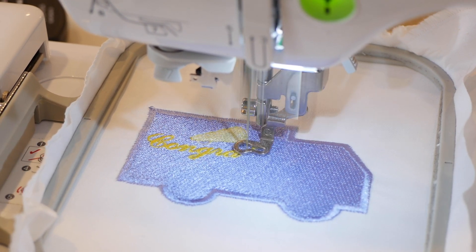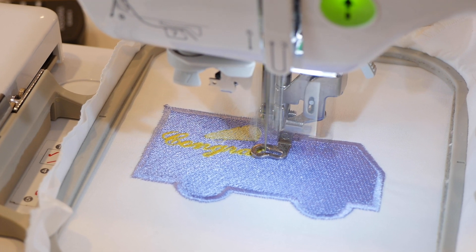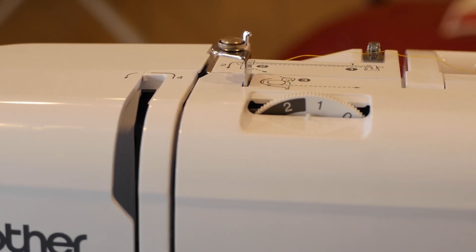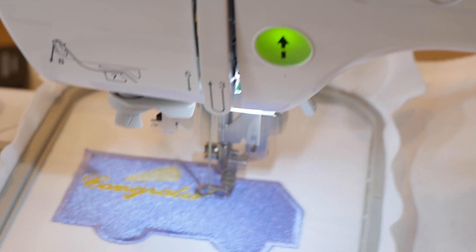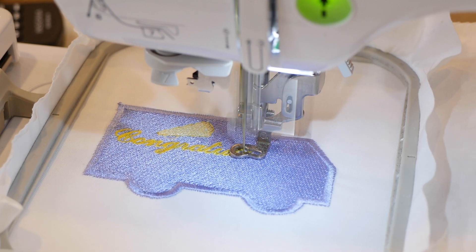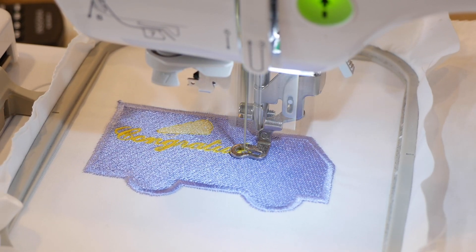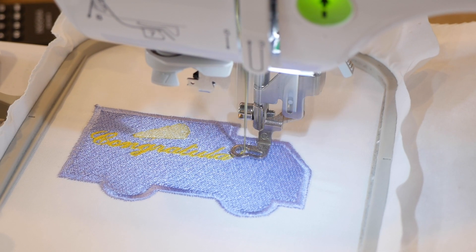You guys can see the text is nice and legible. I'm using white bobbin thread — you don't see any white peeking through at all, which means my settings are correct. I have my tension right here where we agreed we should set our tension when doing anything — right between that one and that two mark on the machine. Ever since then I've been stitching out like water. I don't know why I ever had it on anything else. If you don't get anything else out of this video, that tension tip right there — your designs are just going to flow from now on.